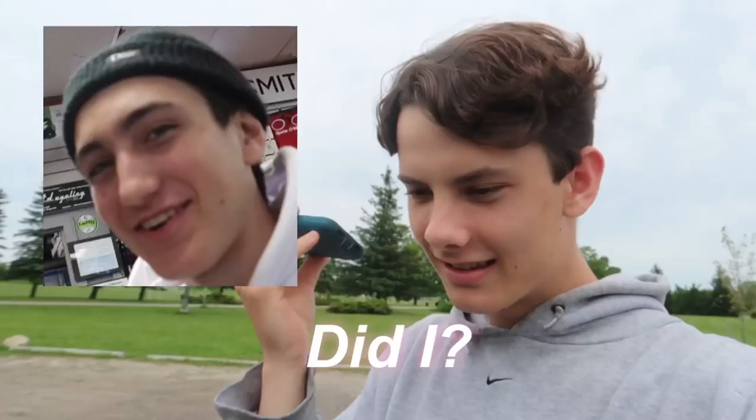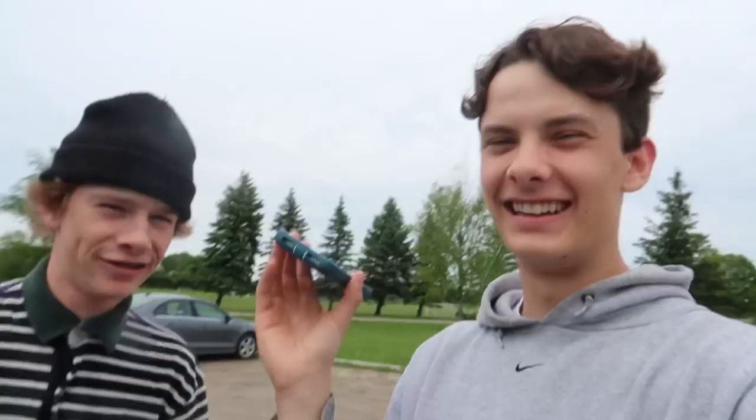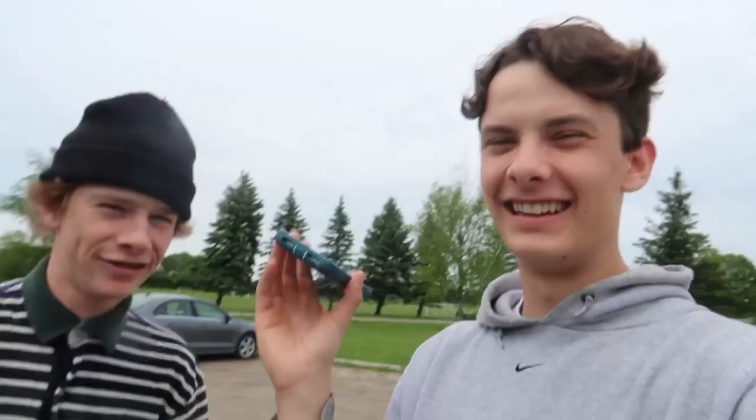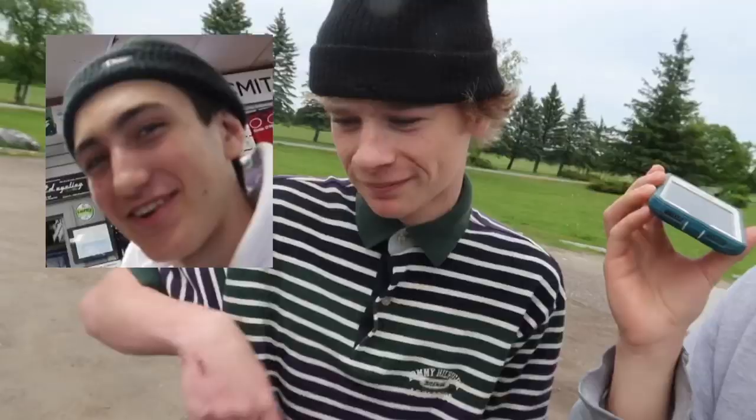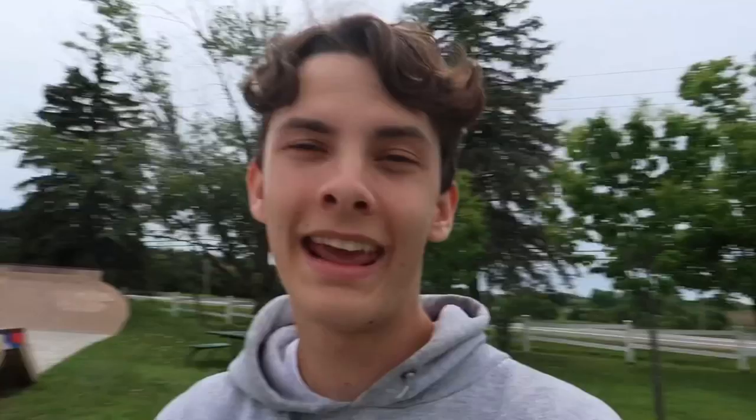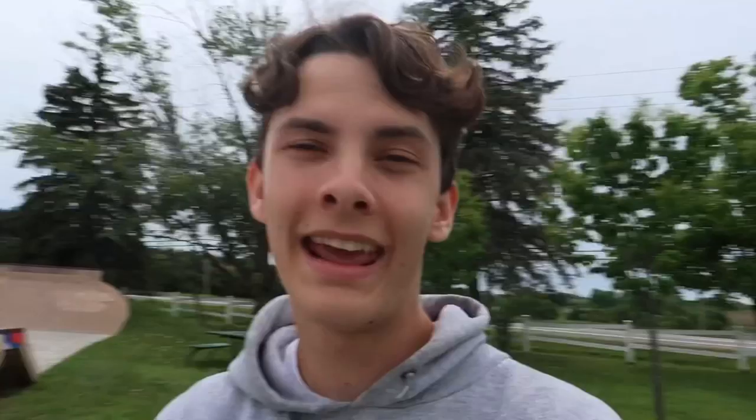We called Evan — did you forget anything in my car? He left his scooter in our car. We had to call him up — yeah his scooter, kind of important. Anyway, today we're gonna be teaching you guys how to do a salad to fakey.